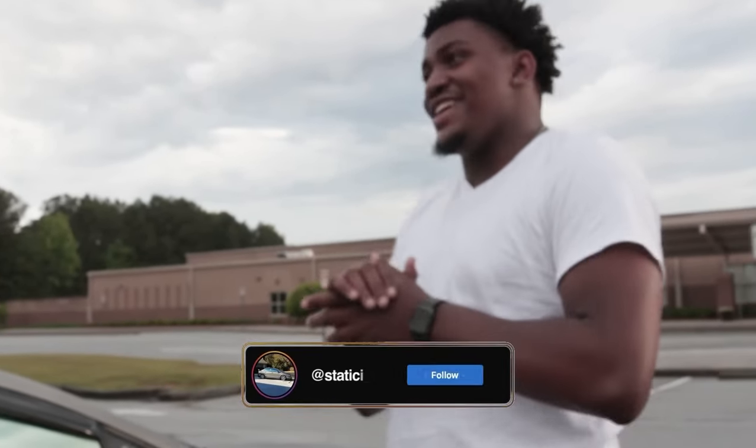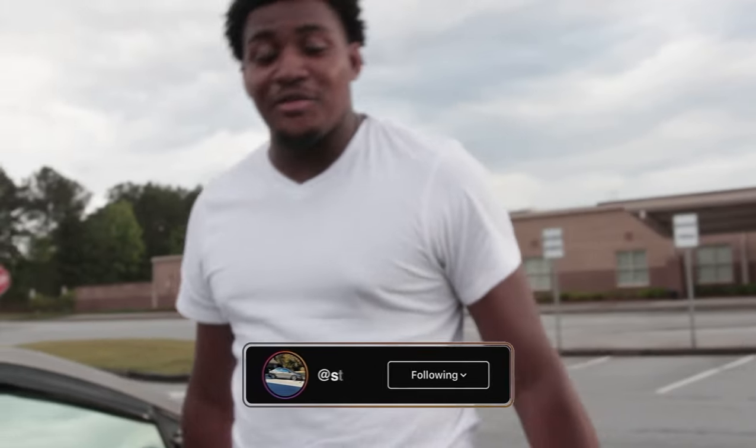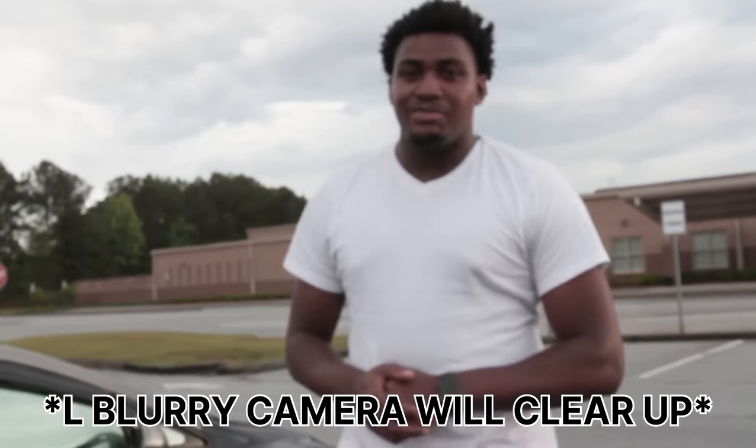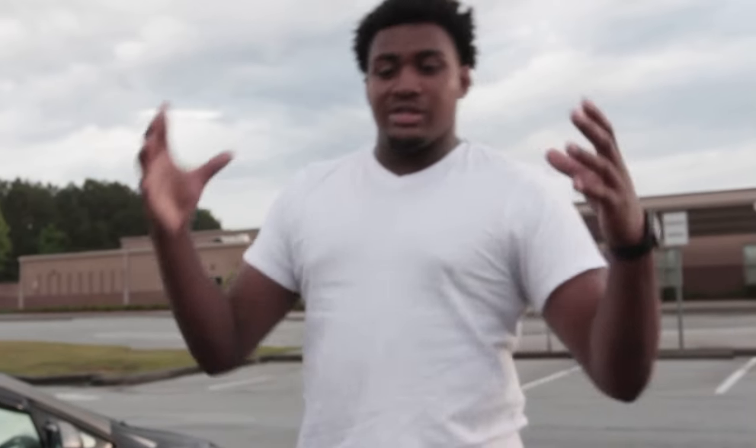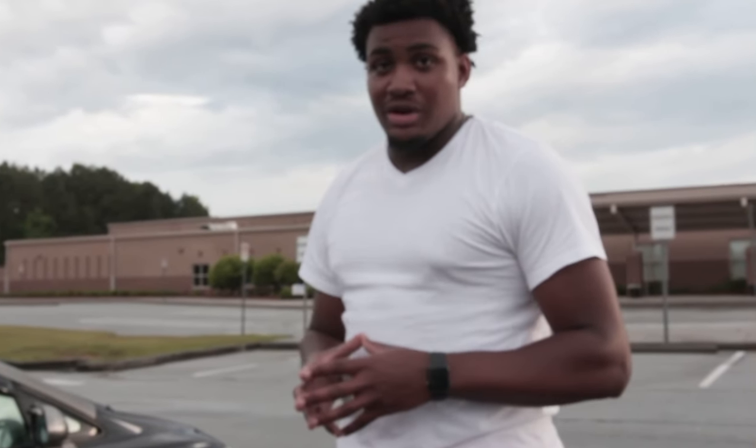What's good y'all, today we're back here with another banger video and today we do have a special one. We got a truck — this is our first truck of our channel. It's like a lifted squatted setup — not exactly squatted, but it's like a lifted low setup. We're gonna go ahead and get this show on the road.